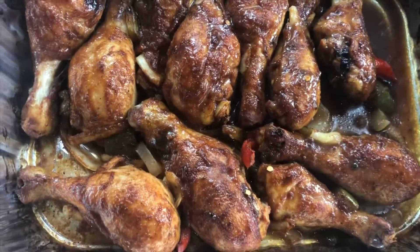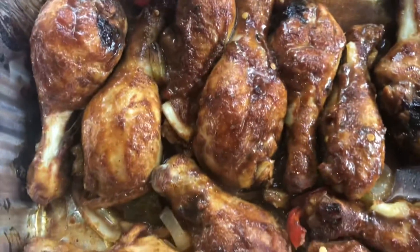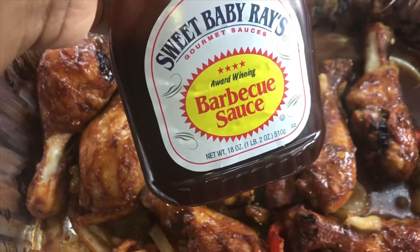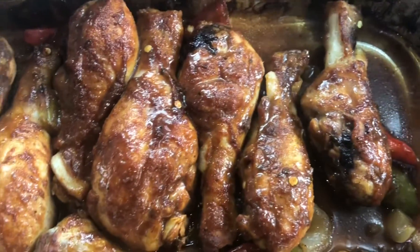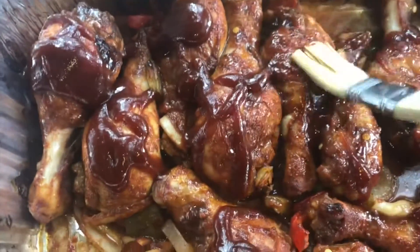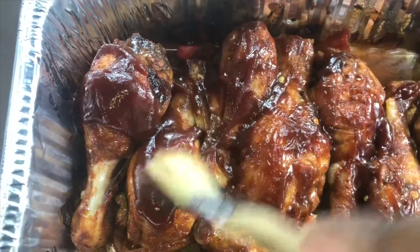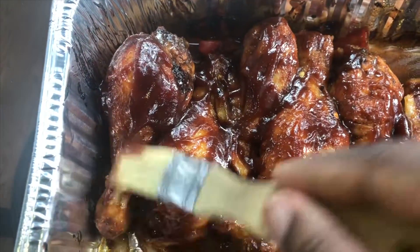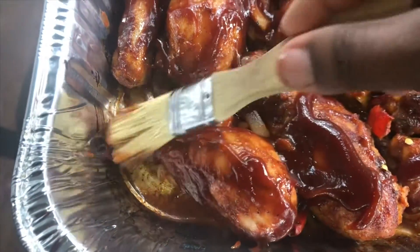It's been another 30 minutes since the chicken drumsticks have been in the oven. I took them out and basted them again. Now the last thing we're going to do is take our barbecue sauce, spread it on top of our drumsticks, and turn the heat up on that oven so they can get a nice crispy look. I'm just making sure there's an even coat of barbecue sauce on all of the drumsticks — you're going to see how crazy this looks when it comes out of the oven.